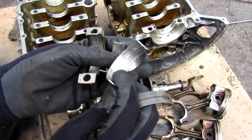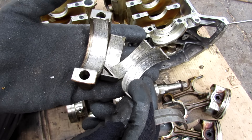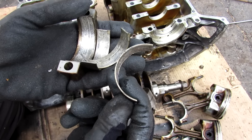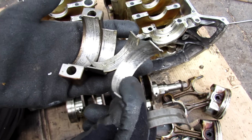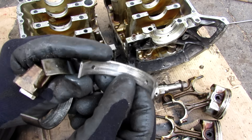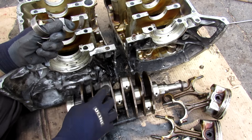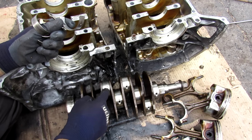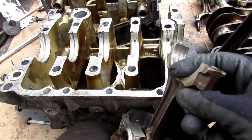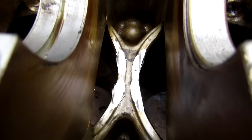Looking at those connecting rod bearings — they are absolutely chewed up. You can tell this engine ran low on oil at some point. With no lubrication on these bearings, they just start eating themselves up, and that's what causes connecting rod knock. The main bearing also shows signs of oil starvation with a lot of sharp grooves in it. The crankshaft itself really only suffered damage on one connecting rod, but that connecting rod was knocking so badly it actually chewed into the block.